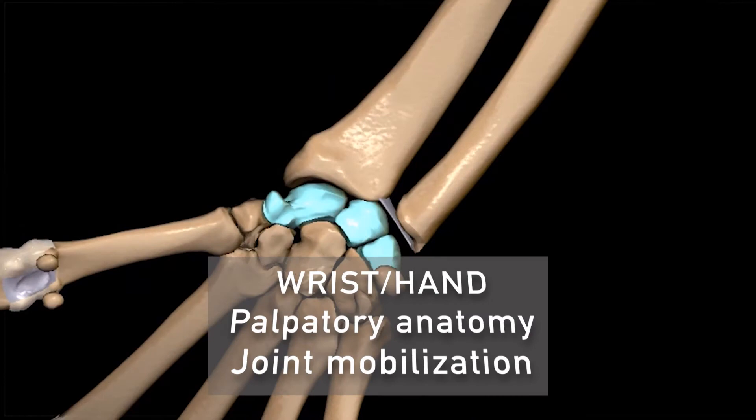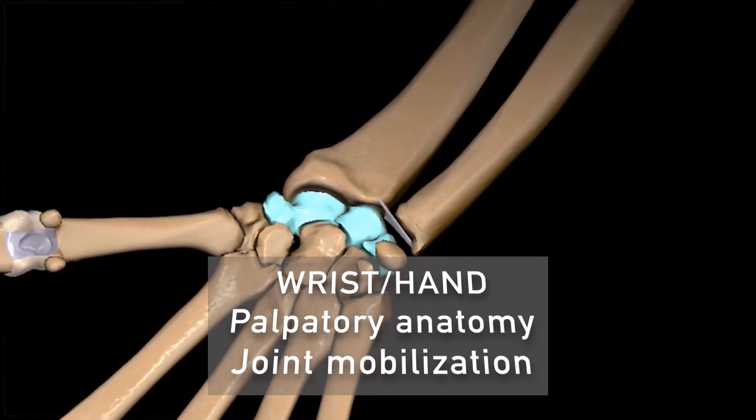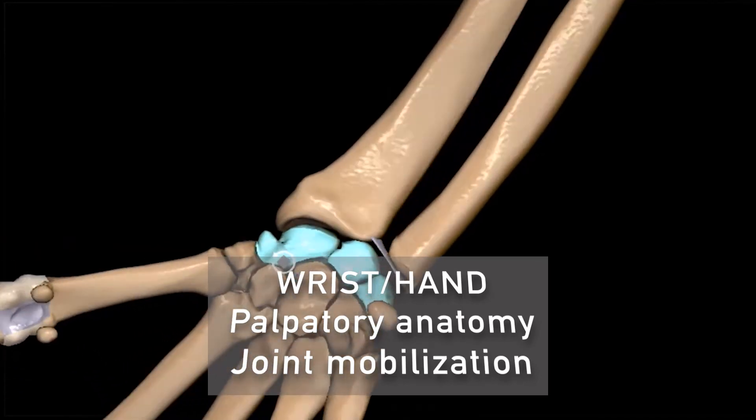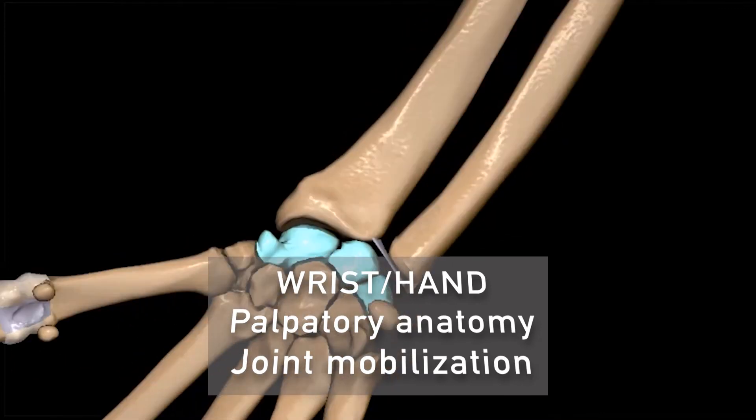This video focuses on the wrist and the hand. We are first going to explain the palpatory anatomy and the reference points that we will be using throughout the video, and then we are going to see the joint mobilization of both joints.